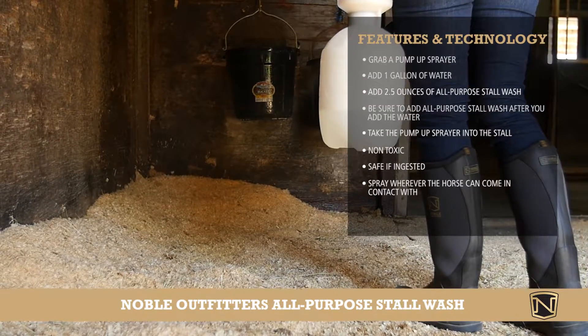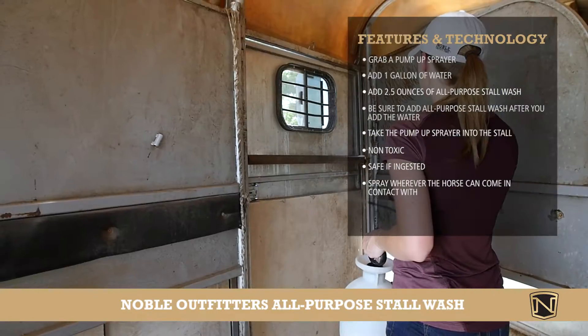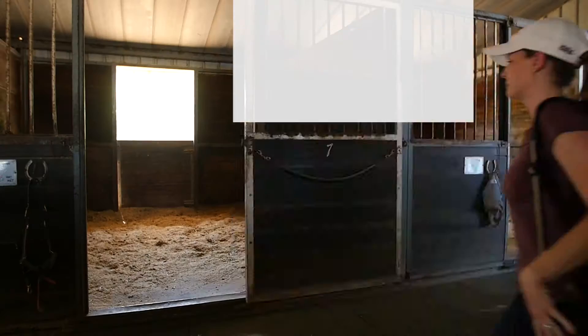Anywhere the horse can come in contact with or lick, you want to spray well. Now that your stall is clean, you can rest easy knowing your horse is protected.